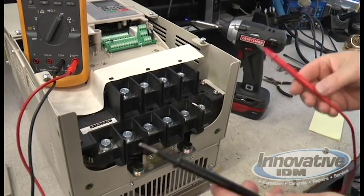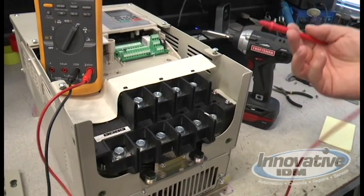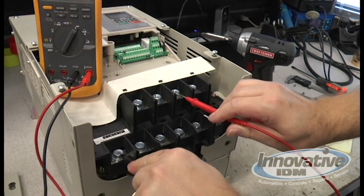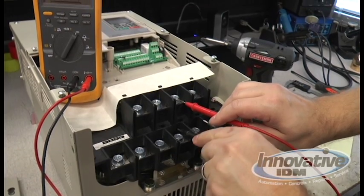I've taken this off so we have better access. To do a quick check on your drive, take your positive lead and put it on your negative bus, then take your negative lead and go from the inputs — you should get that beep like it's a diode — and your outputs.